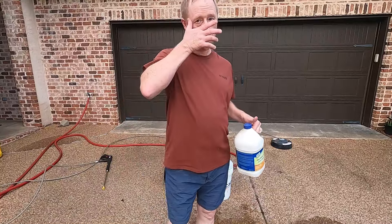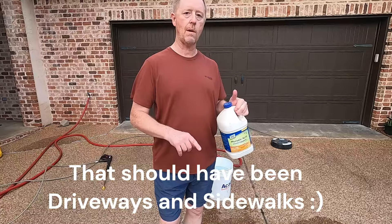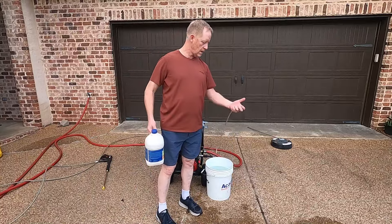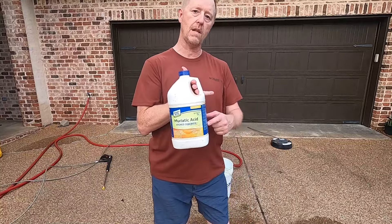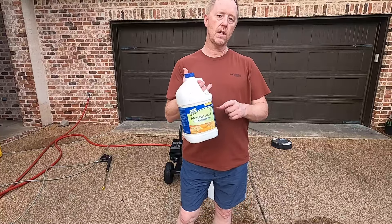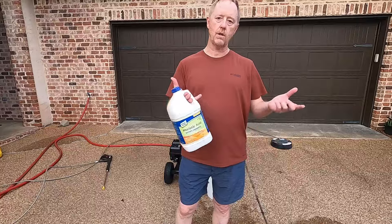Let me show you what not to do — I saw a friend of mine do this and it ruined his pressure washer. This is a jug of muriatic acid, which a lot of people put on driveways and sidewalks to etch them, meaning to clean the concrete really good. Don't put your tube down into a container of muriatic acid. You don't want this running through your pump because it will absolutely damage your pump and void your warranty. If you're going to use a jug of anything, make sure it's some sort of detergent or soap solution that is safe for your pump. What I've used for the last 10 years is Dawn detergent — about four ounces for three gallons of water. Works great.